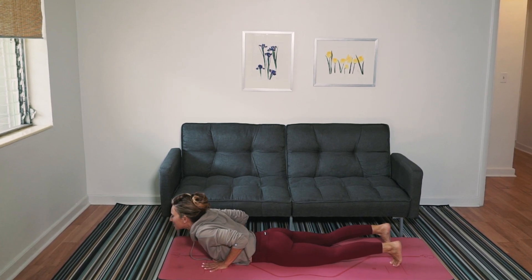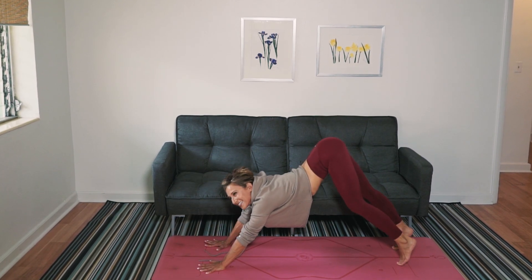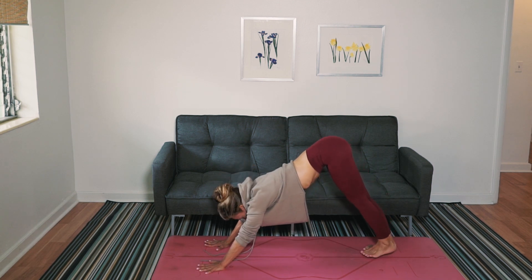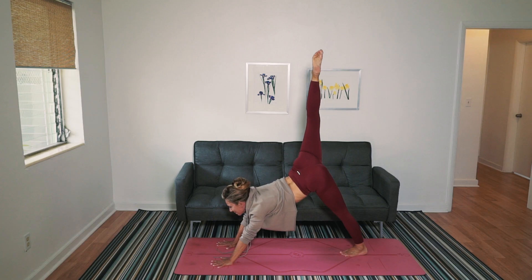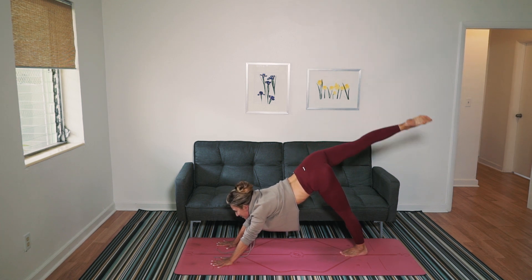Tuck your toes. Pick up, step back. We're in downward facing dog. Left foot steps to center point. Look forward and lift your right leg. Full extension everybody.